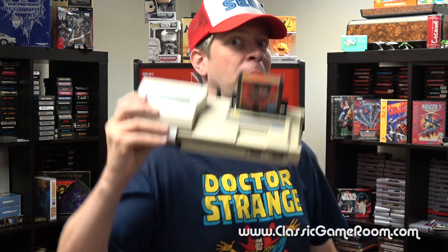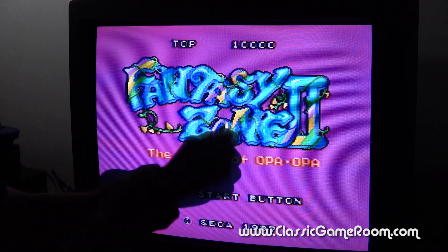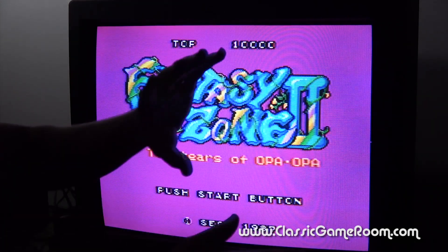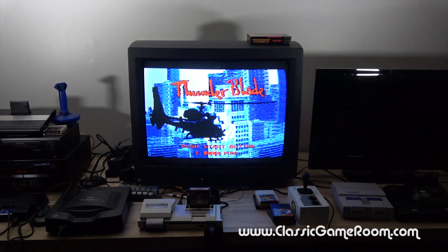Welcome to a super special Classic Game Room. Turn up the volume because this is the review of the FM sound unit on your Sega Mark 3! Did you know that many of your favorite Sega Mark 3 and Master System games have hidden soundtracks that can be unlocked with the FM sound unit?